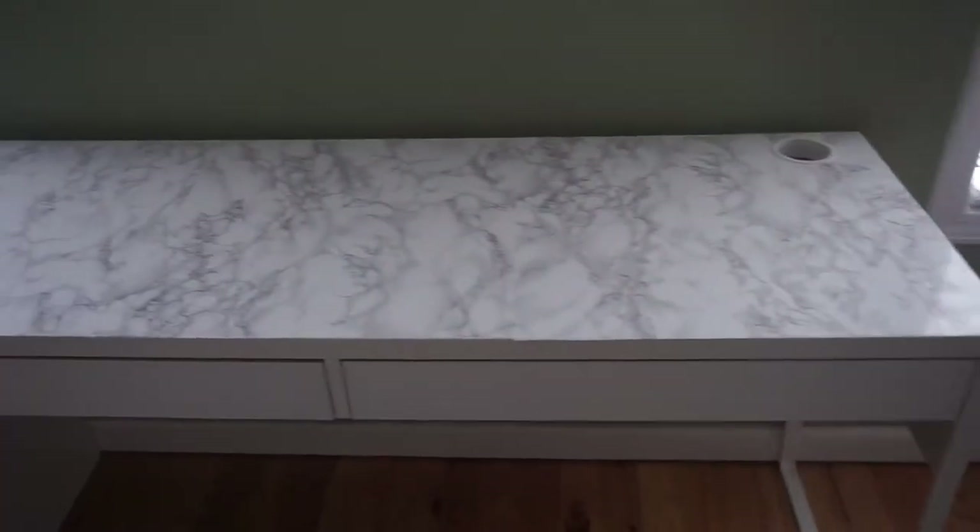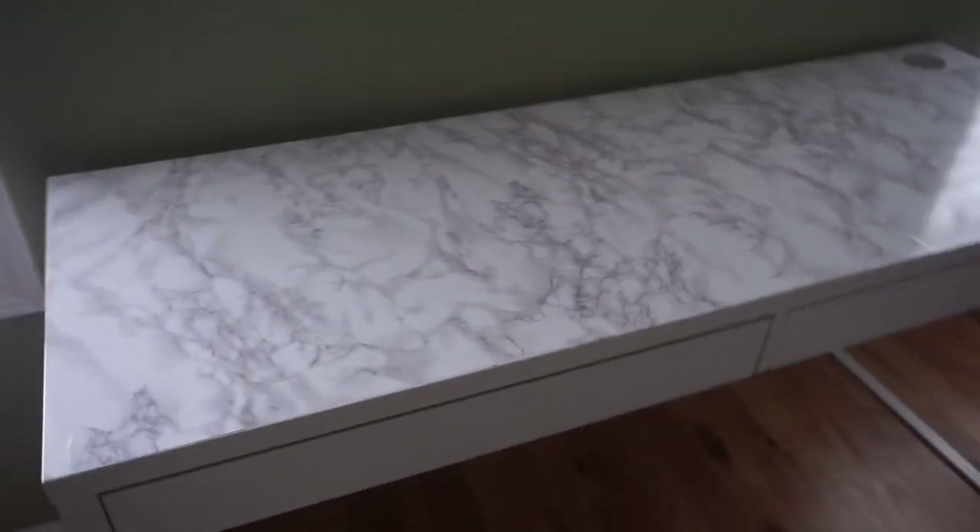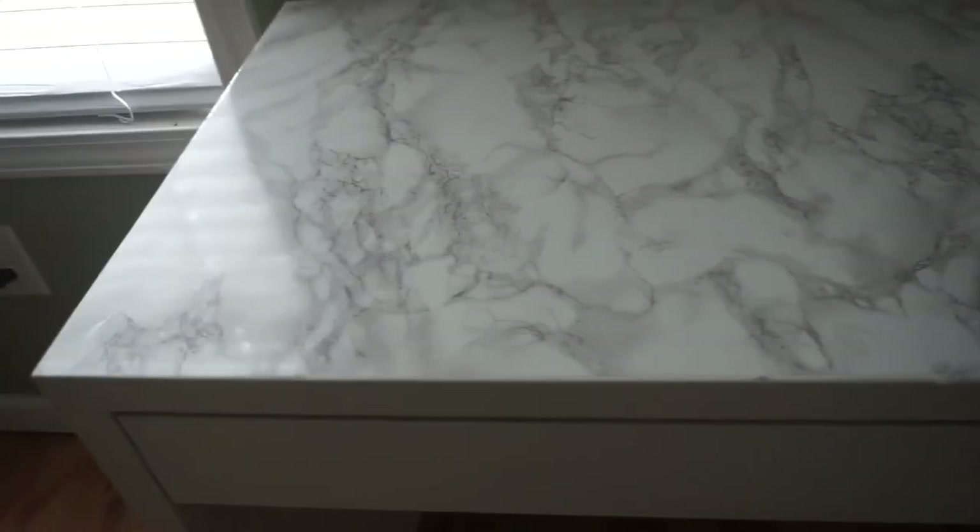Hey guys, welcome back to my channel! Today I'm going to be showing you how I created this gorgeous marble top desk for only $7. You can incorporate the same process onto any flat surface or counter, but today I'm going to be showing you how I did it on the desk. So let's just go ahead and get started.